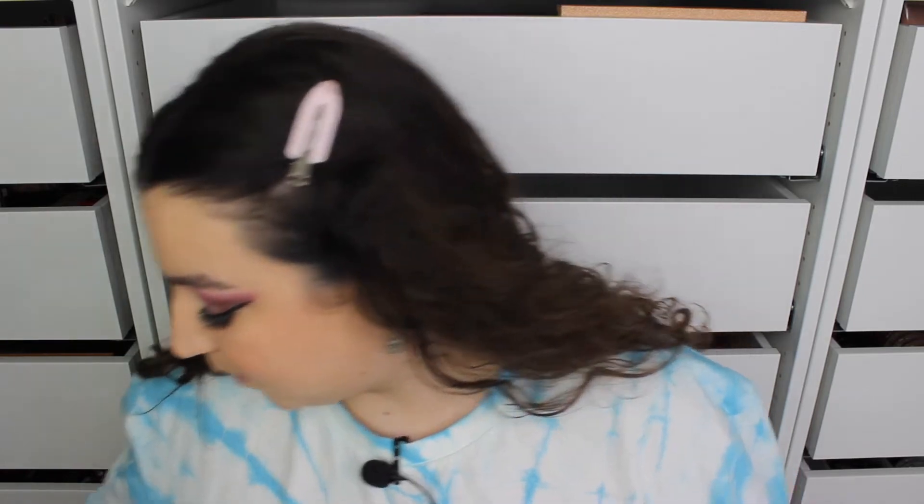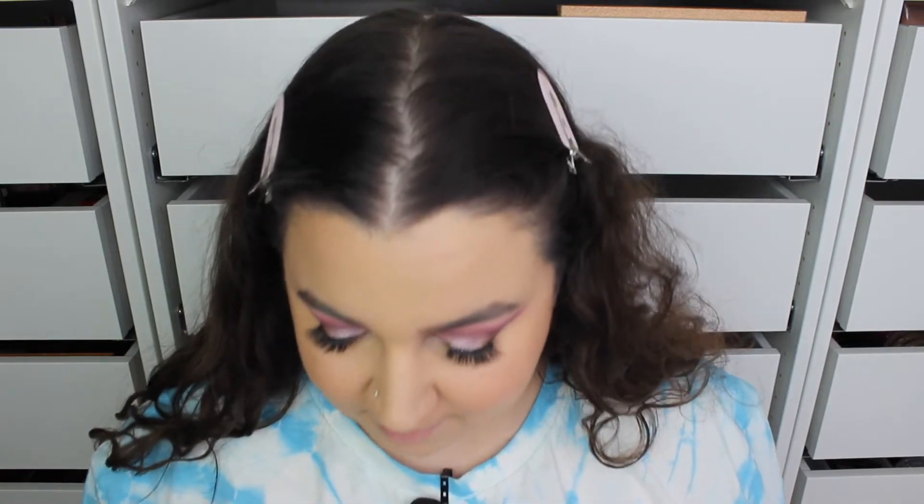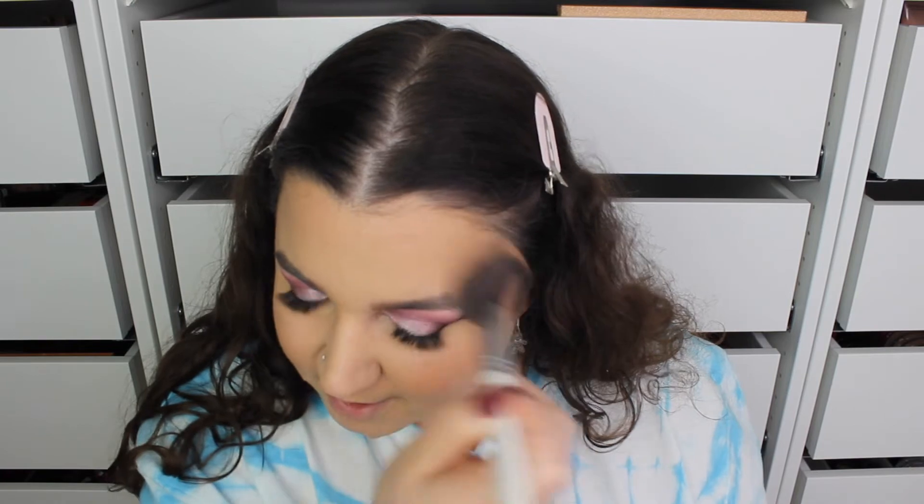Let's go in with bronzer. I've got the Two Faced Chocolate Bronzer — thank you Carly! Even though I didn't use it in the right video, I'm going to use it in this one. Oh, that is so nice, that is really nice.